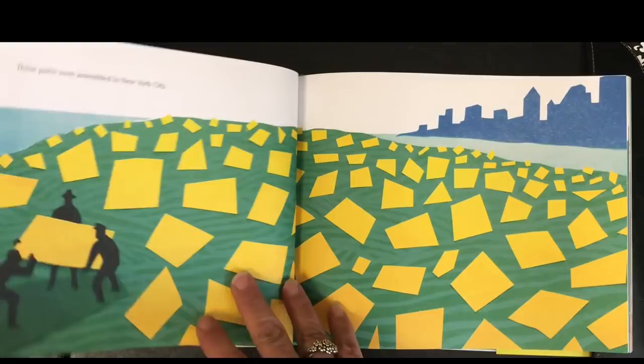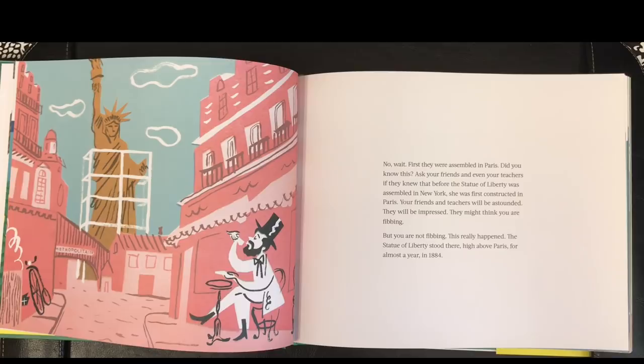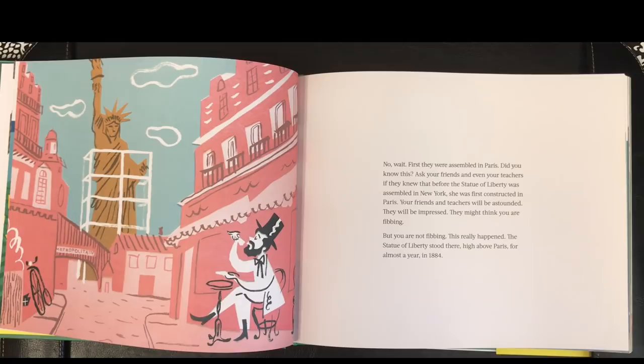These parts were assembled in New York City. No, wait. First they were assembled in Paris. Did you know this? Ask your friends, and even your teachers, if they knew that before the Statue of Liberty was assembled in New York, she was first constructed in Paris. Your friends and teachers will be astounded.